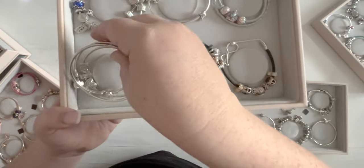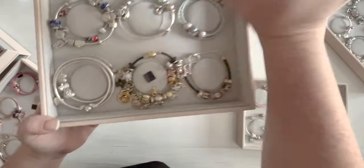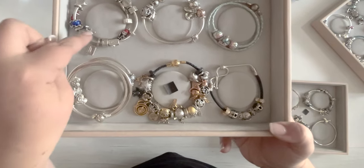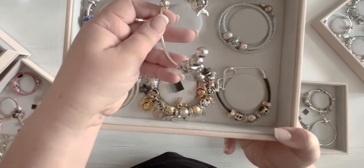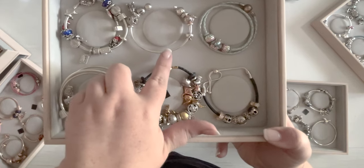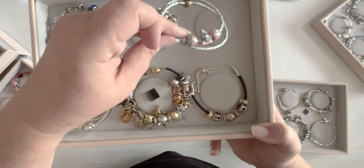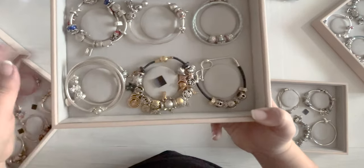I tend to stack the bangles either empty or with just two or three charms because they fit on my wrist best that way. We've got my Marvel bracelet, which is still a work in progress because Marvel charms are expensive. I've got my Star Wars open bangle - I love that one and I pretty much completed it at Christmas, I got a lot of Star Wars charms. And we have my unicorn leather. I'm not a fan of these little silicone stoppers, but it's the best way to keep these beads from rolling all over.